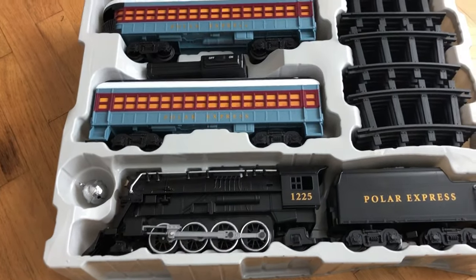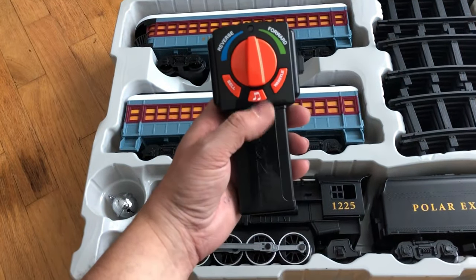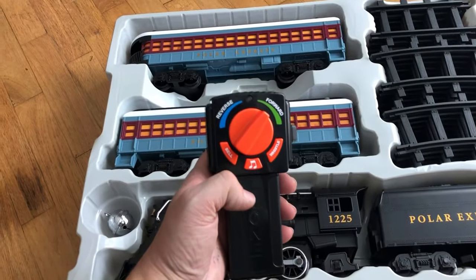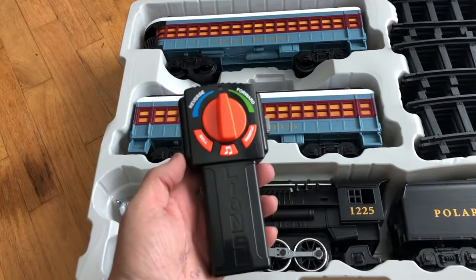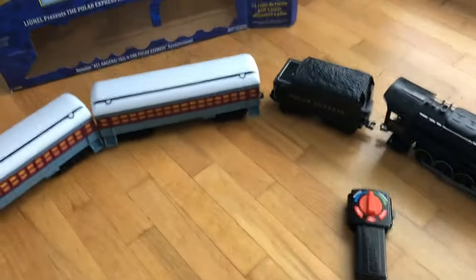Here is the train — it's really cool looking. And here's a bunch of the track. Here's your remote control; this will do different things. If it's not moving it'll say 'All aboard,' and then once you're moving forward or backwards it does 'I'm the king of the North Pole' or whatever. On/off switch — you'll need your batteries for that to make it go.